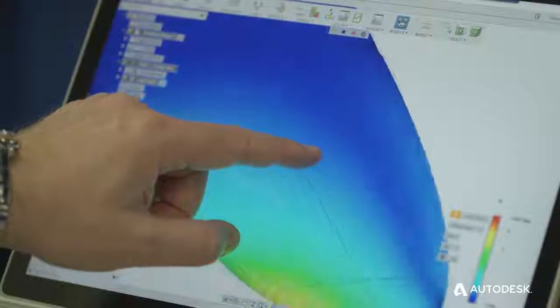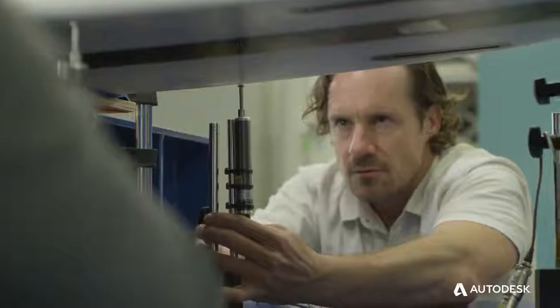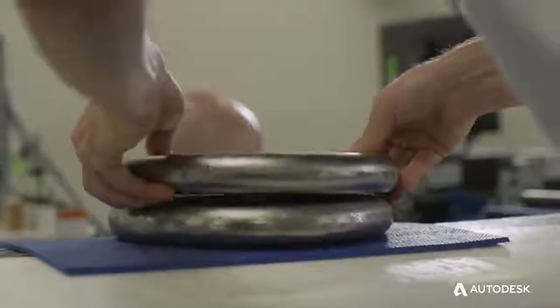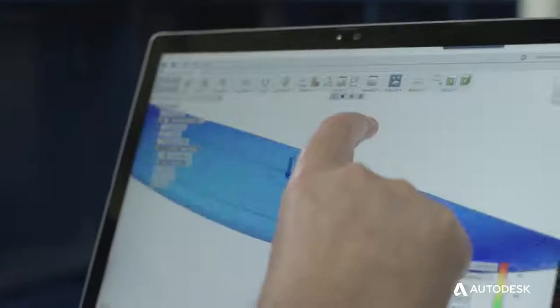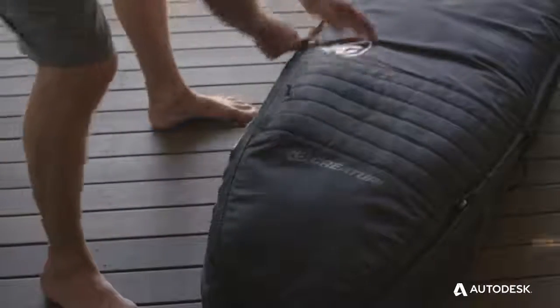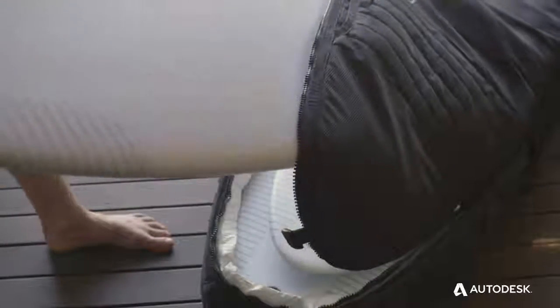Fusion 360 can help Lamina solve a range of typical problems that companies their size are challenged with — cost associated with prototyping and development, cutting down the time to market, enabling them to quickly react to market expectations and reduce the development process to much shorter than it typically would be.